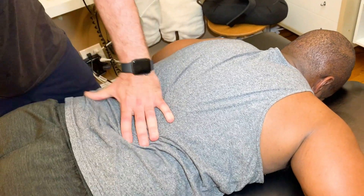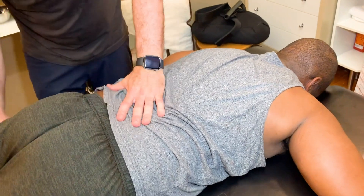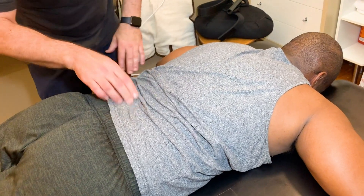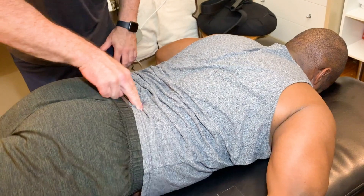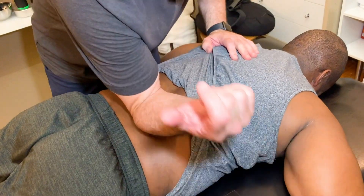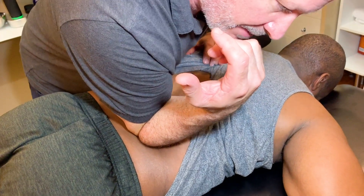All right. Lift this thigh off the table and then put it down. Lift this thigh off the table and put it down — which one's harder to lift? Lift it again and reach back and point to where you feel it grabbing. So as you lift it, go like right there. It hurts certainly. So now I'm going to dig in with my elbow for a second. Do you feel that nasty knot? What I'm feeling is a really tight muscle knot.